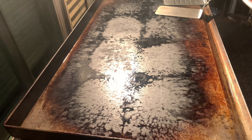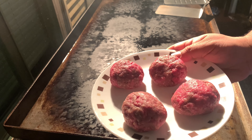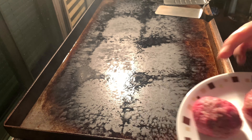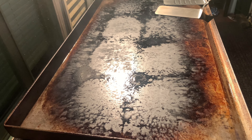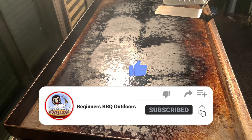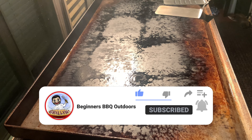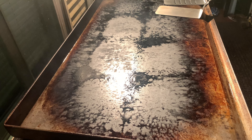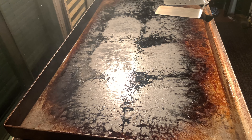We're gonna be doing some smash burgers today. 80-20. Made these. I'm gonna add some butter. Season of choice for beginners — for barbecue it's always Johnny seasoning for meats and burgers. We like it.